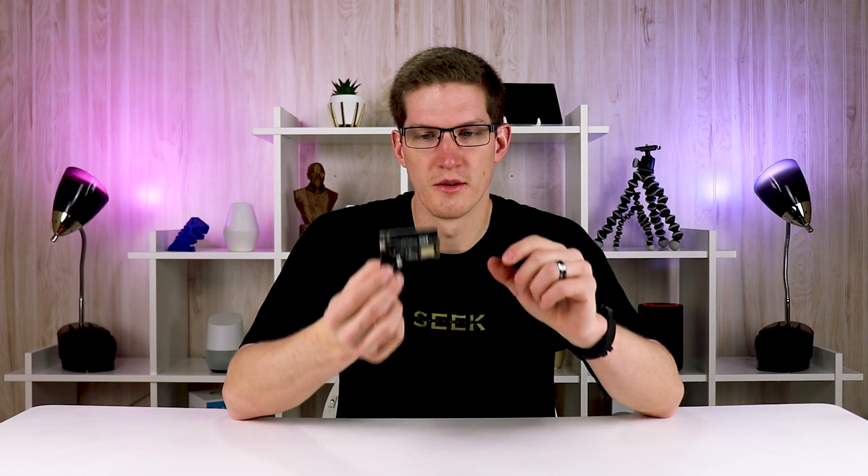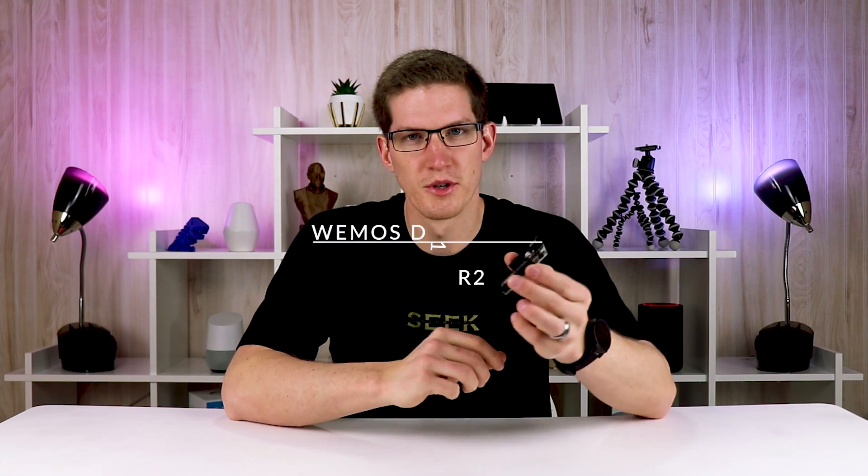The first thing you're going to need is a Wemos D1 board similar to this. There are other variations of these ESP8266 Wi-Fi chip based microcontrollers, but this one has a lot of great features. They're right around four or five dollars a piece, and this project in all will be under ten dollars. Everything will be linked down in the description below.